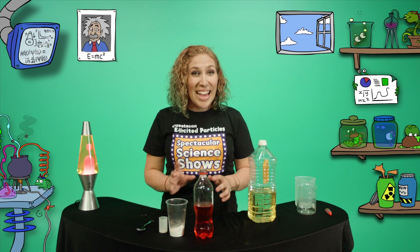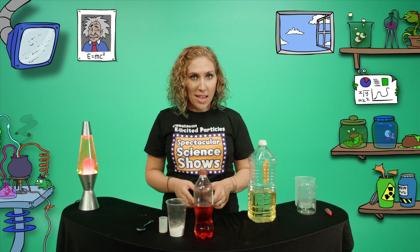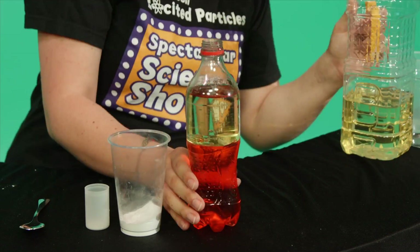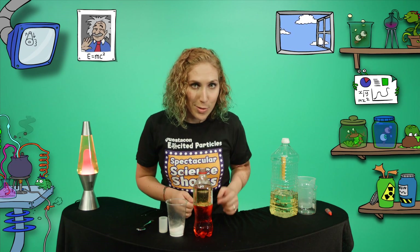Now this is the tricky part. Carefully pour the oil on top of the water-vinegar mix until it gets close to the top. Oil is less dense than water, so the oil rests on the surface.